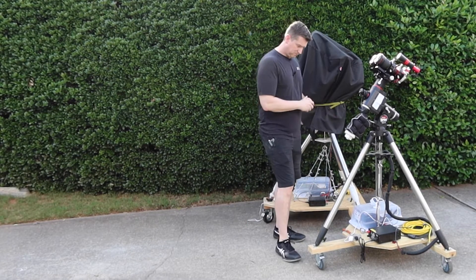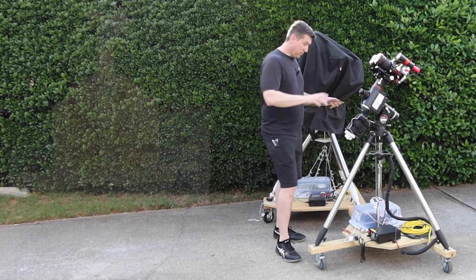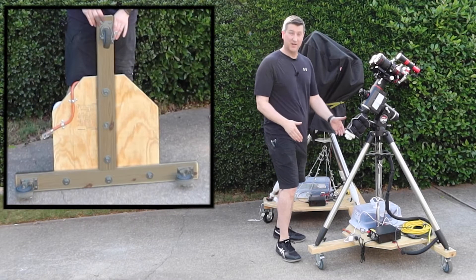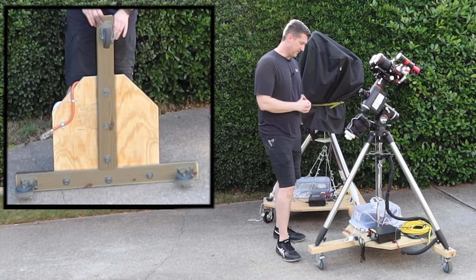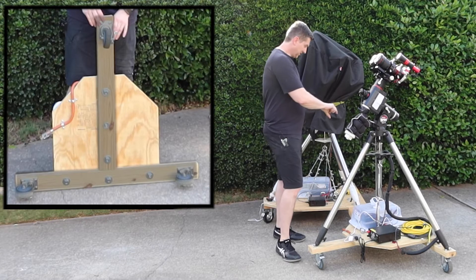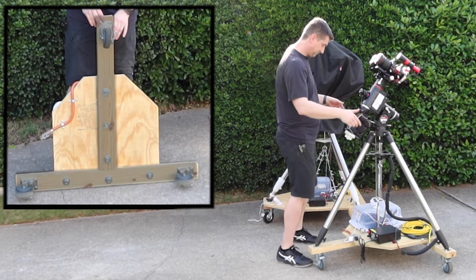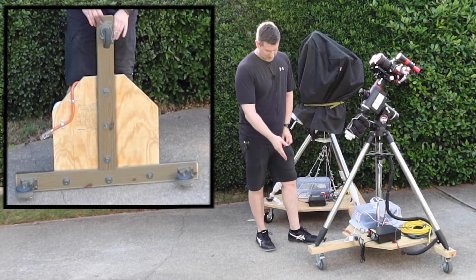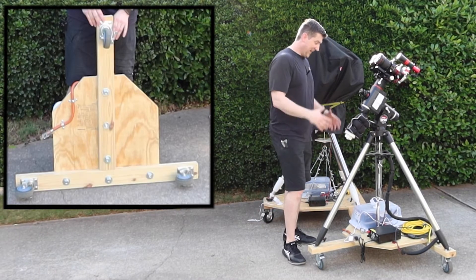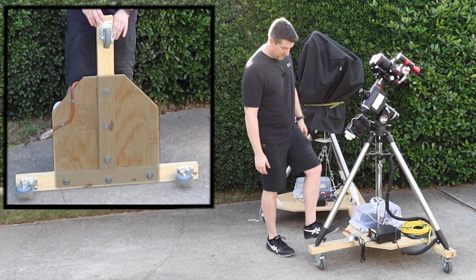I wanted to minimize my cutting and minimize the number of pieces I needed. So fundamentally it's a 2x4 that's been cut — in this case I actually bought pre-cut 2x's to minimize cutting even further. It's a 2x4 set in a T-shape: basically going the width, a little bit wider than your base in the back, and then a little bit longer than your base in the front to support all three tripod legs.